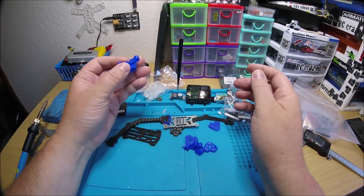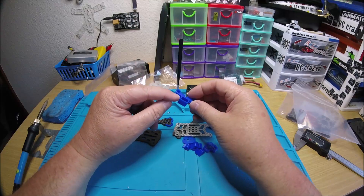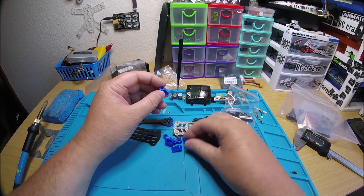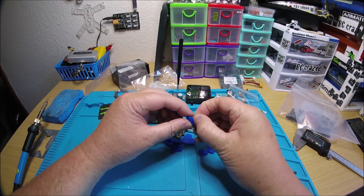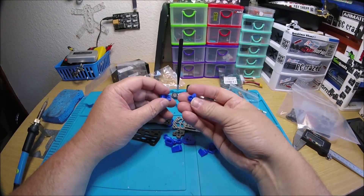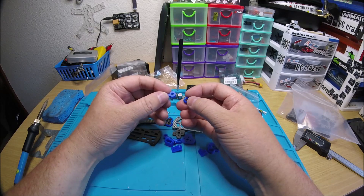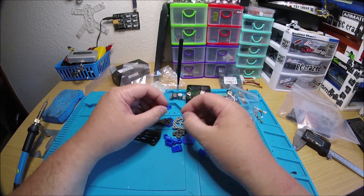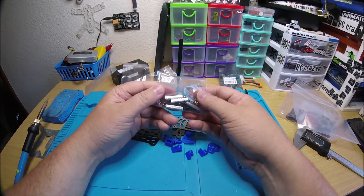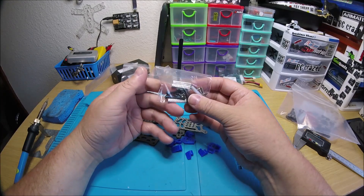Then you get this piece that goes on the back standoffs — holds your XT30 and your antenna tubes. And just like on the Hex, the Evo H, you get two different types of camera mounts. These are both actually round though. This actually comes with some nice M3 aluminum standoffs, some nice titanium screws, and a set of screws and nuts for your stack.